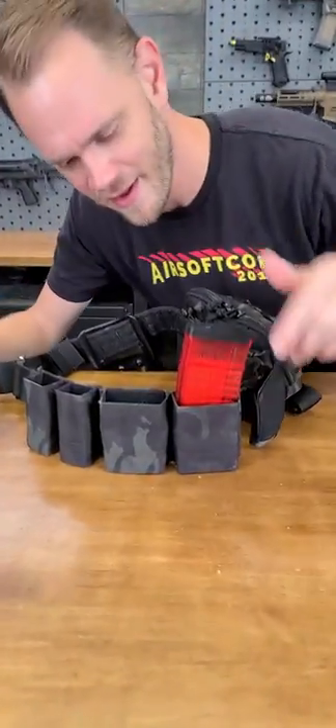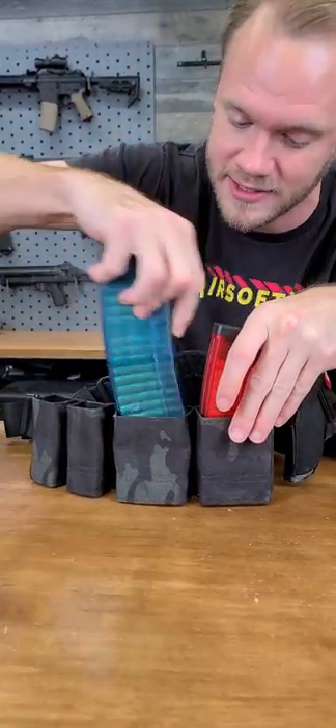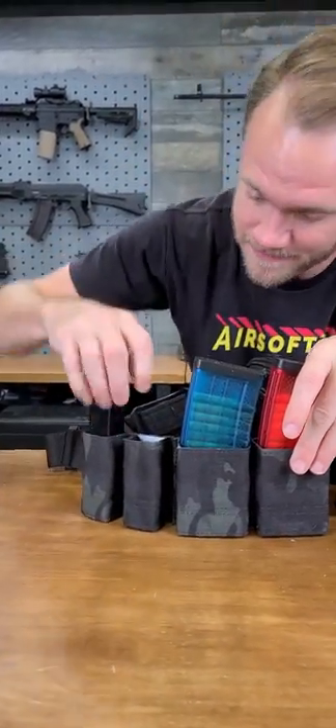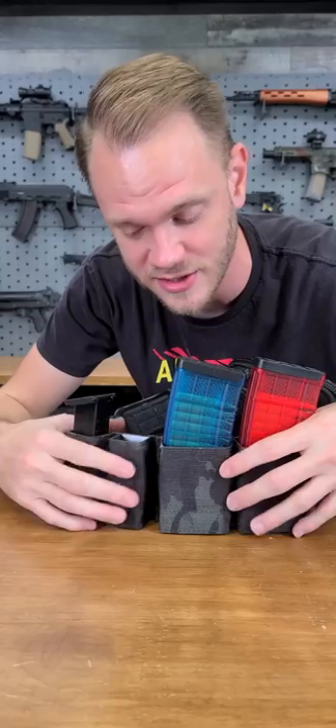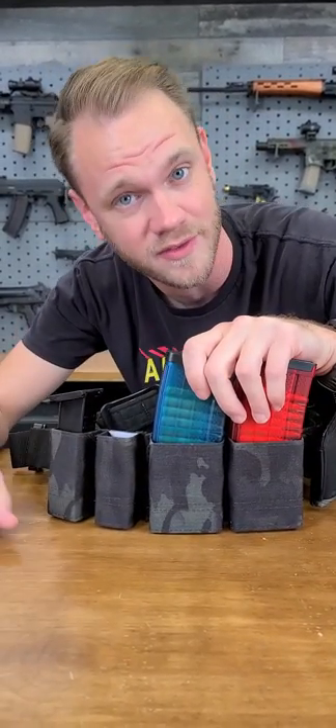What's up guys? I'm back with another of my favorite things. Come down here. These are Estek Kiwi Mag Pouches. They come in a variety of colors and sizes depending on how high you want them or whether you're holding AR mags or crystal mags. I like them because they're super versatile and the Kydex insert keeps your mags in place and won't shake out on you on the field. Check them out.